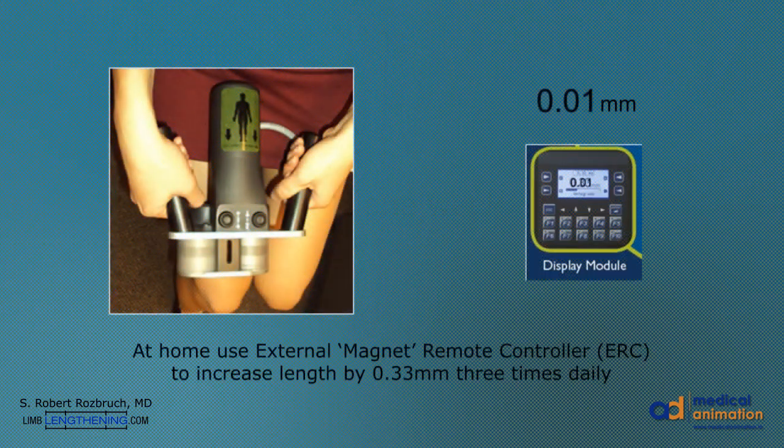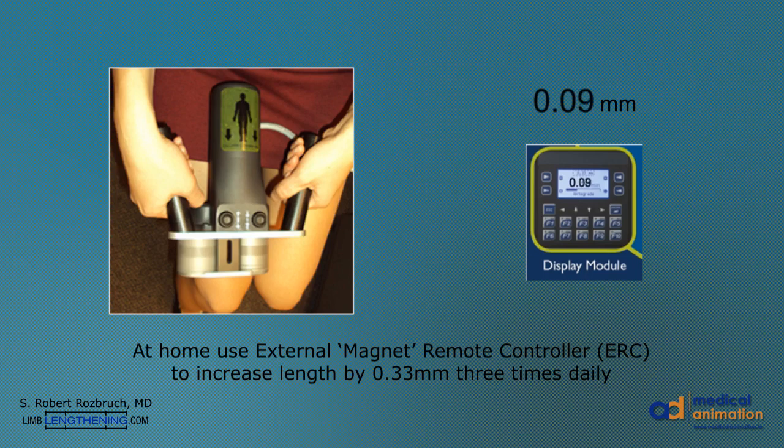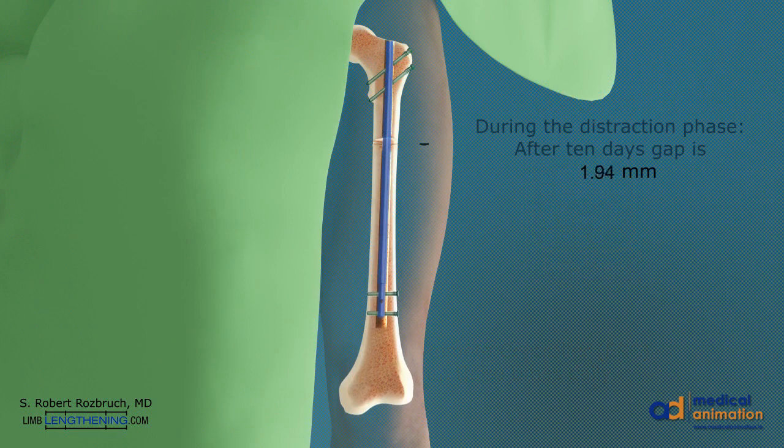At home, the patient uses the external magnet controller to typically lengthen the bone one-third of a millimeter, three times per day, equaling one millimeter per day. After 10 days, there is 10 millimeters of length added.